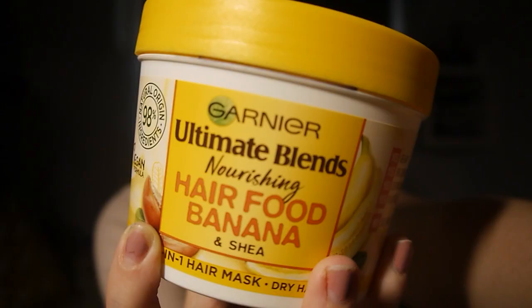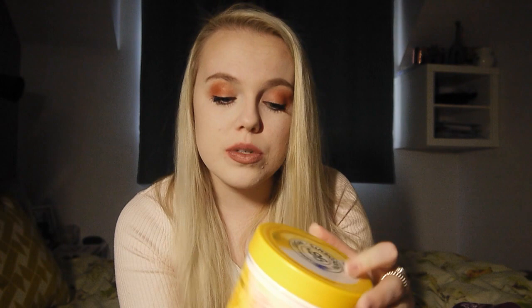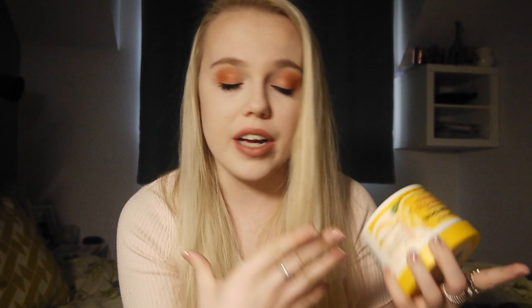On the same day that I use the scrub, instead of conditioner I'll use this — which is the Garnier Ultimate Blend Nourishing Hair Food, the Banana and Shea Butter one. It's a three-in-one so you can use this as a hair mask, conditioner, or as a leave-in conditioner on wet or dry hair — just put a little bit on the ends if they're feeling dry. This smells amazing, honestly. You get so much in the pot and you only need the tiniest bit. I use it once a week to keep my hair healthy and nourished. Because it's such a big pot it lasts forever. I got this at B&M for £3.99, though you can get it in supermarkets as well for a little bit more.